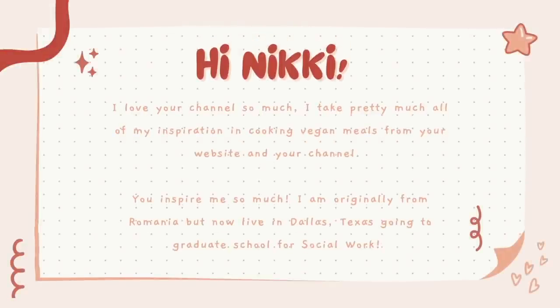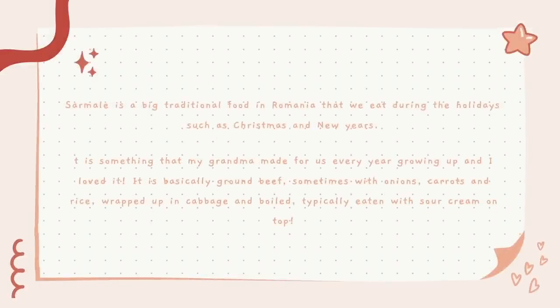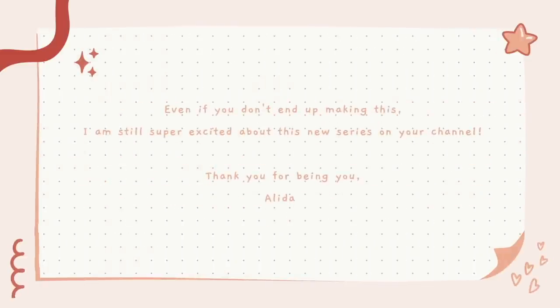This recipe was inspired by an email I got from a viewer named Alida. She wrote: 'Hey Nikki, I love your channel so much — I take pretty much all my inspiration in cooking vegan meals from your website and channel. I'm originally from Romania but now live in Dallas, Texas going to graduate school for social work. Sarmale is a big traditional food in Romania that we eat during the holidays — Christmas and New Year's — something my grandma has made for us every single year growing up.' So a couple months ago I had a Zoom with Alida and her dog Zara.